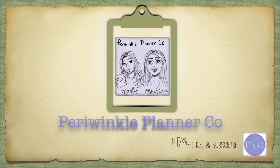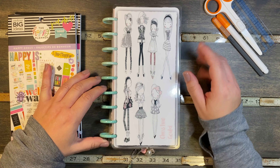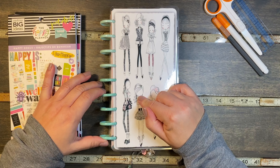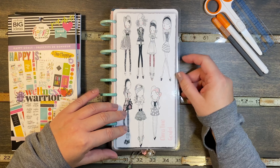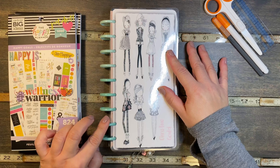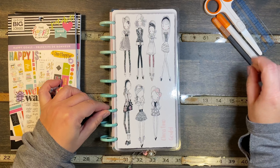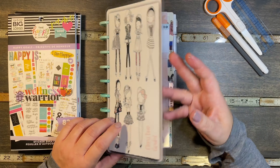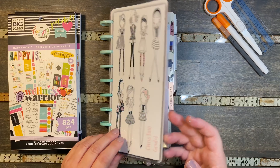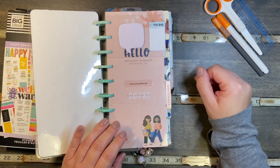Hi, we're Periwinkle Planner Co. and we hope you enjoy the video. Good morning, it's Christine from Periwinkle Planner Co. and today I'm going to be planning in my skinny classic, which I have frankenplanned and changed it up and made it my own. I've got my special colored discs on, my ombre, and a sticker stuck on there, and I made this cover and I've added charms and I have it divided into several different areas in here.